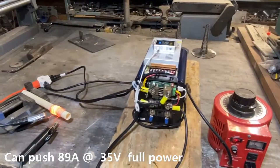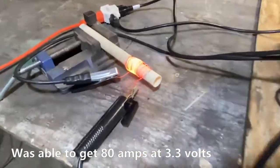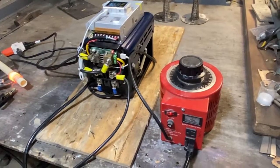For any of you guys who are doing electro-polishing, I've noticed some of you have talked about your struggles with your power supply. I think this is going to be a really good solution for you — not a very cheap one, I might add. This is a lot of kit right here.